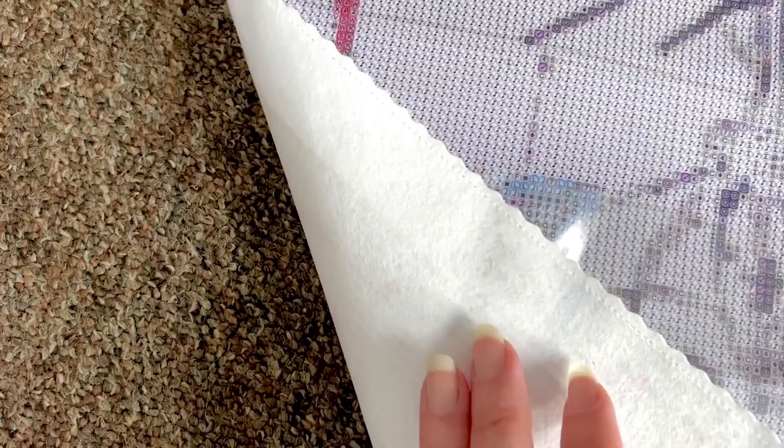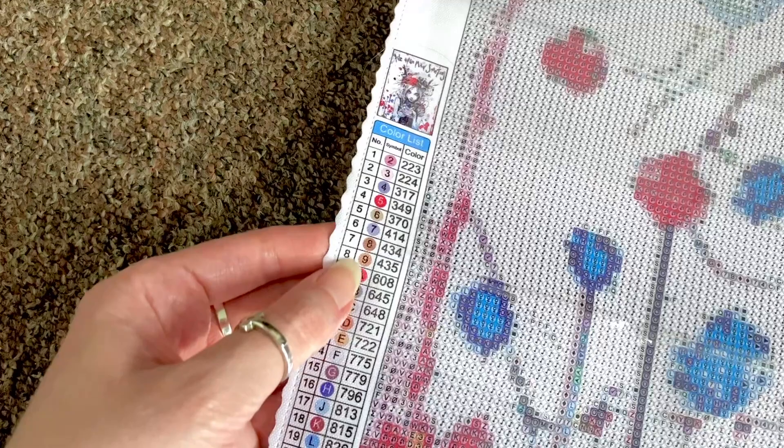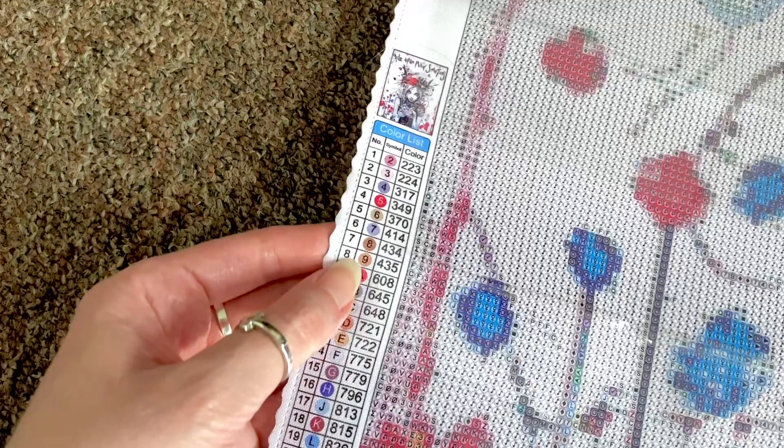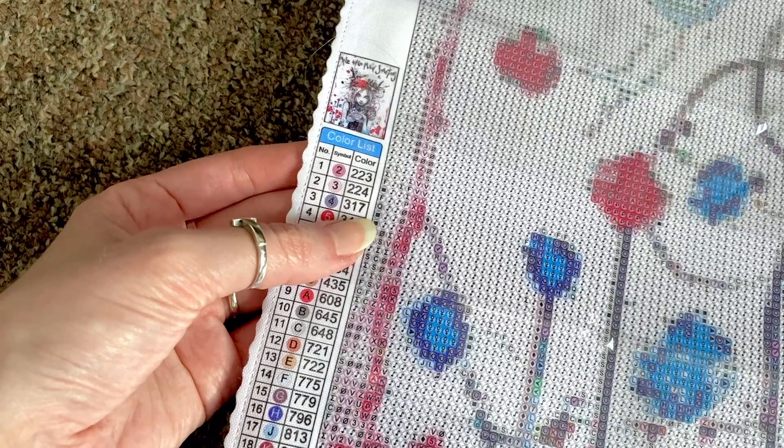The wording 'We All Go Mad Sometimes' is quite clear — I like that. The canvas has a soft back — it's almost linty, very soft and flexible. The printing is very good, with a beautiful thumbnail on the legend showing the symbol and the DMC code. DMC comes from cross stitching floss charts — it's the universal color coding system used for diamond painting.